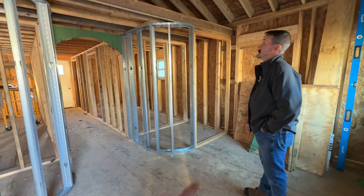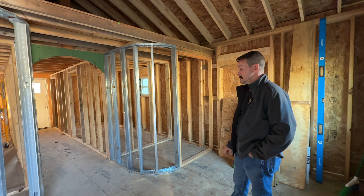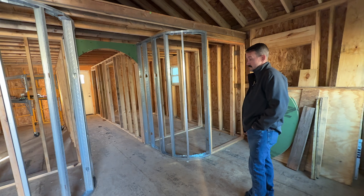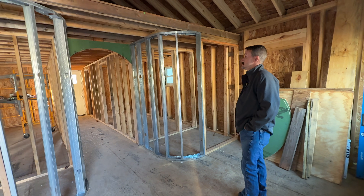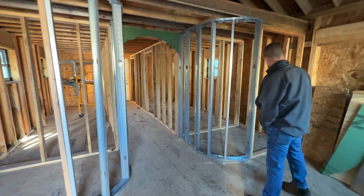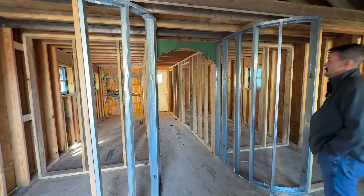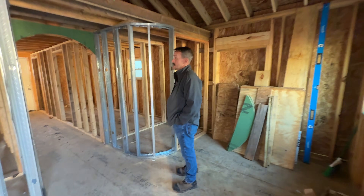Anything intriguing or different, William will get a little spark and pursue it. We had a house that flooded and took on three feet of water from 1965 that had a curved wall — all William said was he'd like to build one sometime. The next thing you know he sends a picture of curved walls saying he just wanted the kids to learn it. He always tries something at least once — he's just not afraid to take on anything.